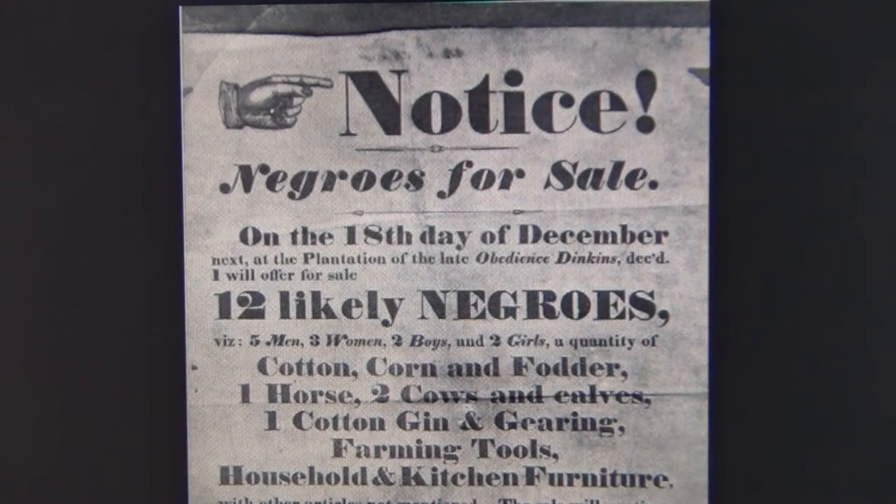We all know who got filthy rich through World War Two and the Nazi period — yes, Switzerland — and it's still the richest and most expensive country in the world.